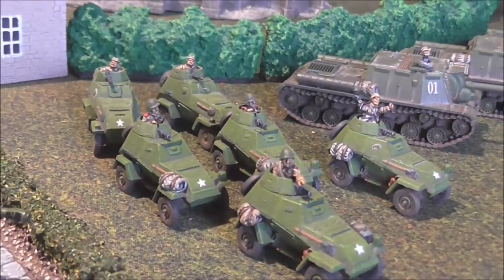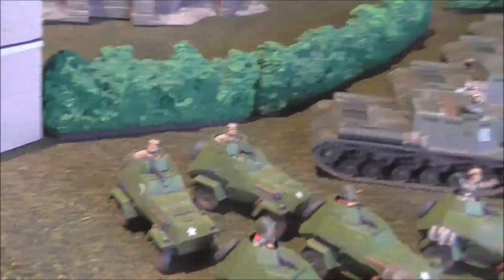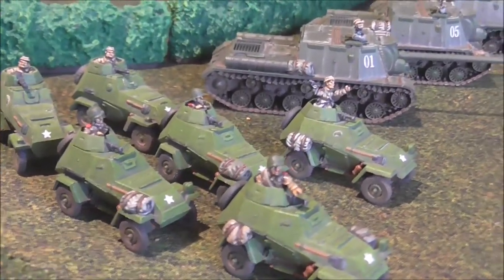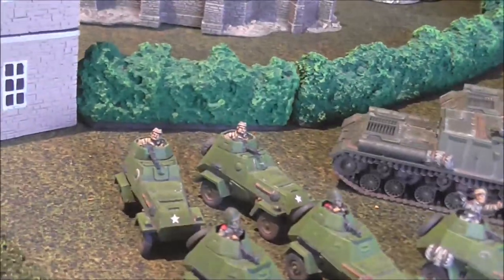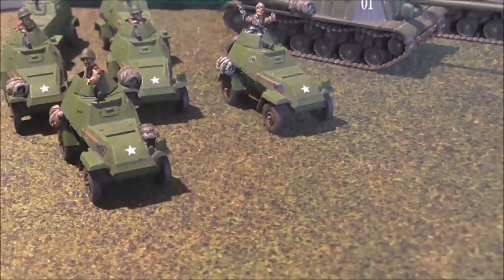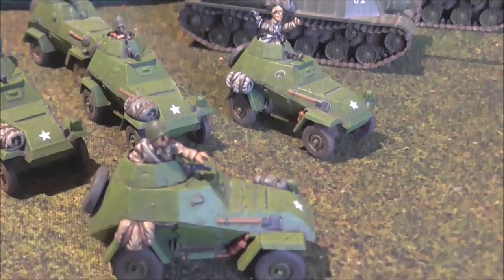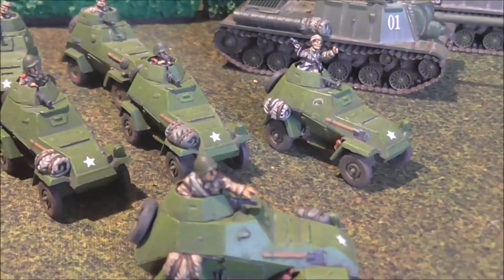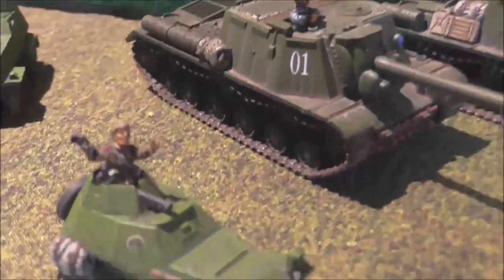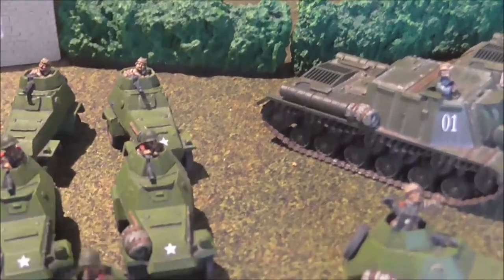Next up we've got these lovely little BA-64s. The guys at the back are the original resin and metal vehicles, and the guys at the front are plastic — five in a box. I've got two extra but I painted them all at the same time anyway. Just to add a bit of character and show command, I took a submachine gunner figure I had lying around, hacked him up a bit, and stuck him in the turret of one — that'll be the commander for the platoon of three. I also dug around in the bits box and got a guy with binoculars who'll be my observer BA-64.